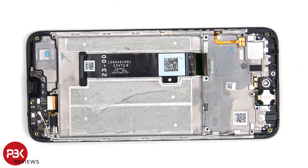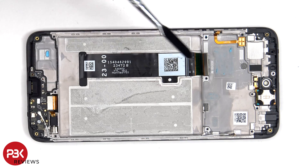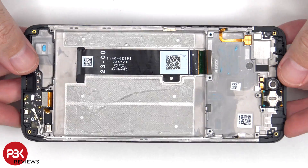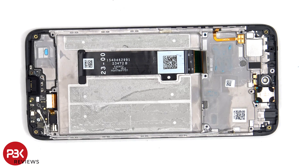If you needed to replace the screen, you would have to remove the back plate, the screws on the back housing, disconnect the battery cable and the screen cable, as well as the cable which connects the subboard to the mainboard through the flex cable. Then you'd pry the battery off, heat up the front of the phone where the screen is to loosen up the adhesive, pry the old screen off, apply new adhesive, reapply the new screen making sure you run the flex cable back to the opening in the mid-frame, and then reassemble the phone.